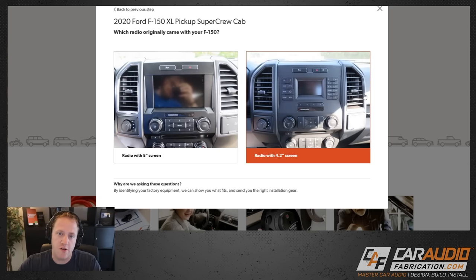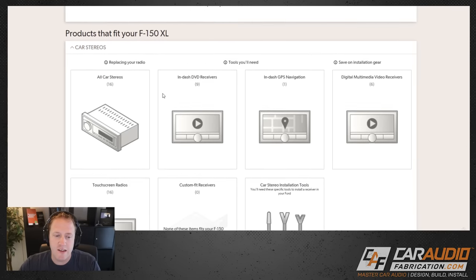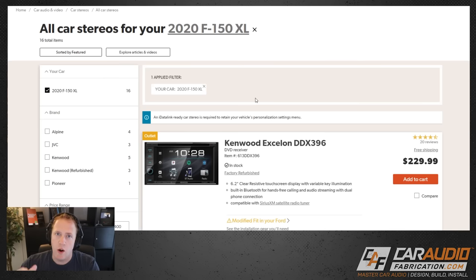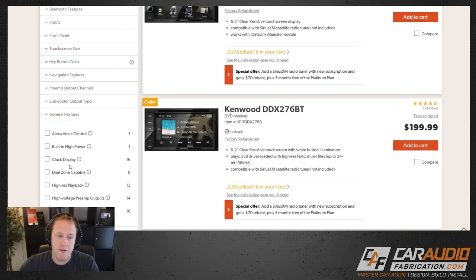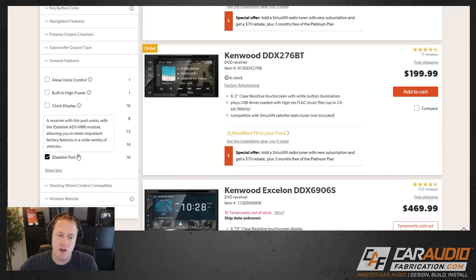It's also important to choose your stock screen size. After we've told Crutchfield all of this information, it will help us find exactly what we need for installing a radio. When searching for a radio you can pick the features important to you, but a feature I definitely recommend is the iDataLink port — we can sort for it right here under general features. A receiver with this port works with the iDataLink module, allowing you to retain important factory features in a wide variety of vehicles.